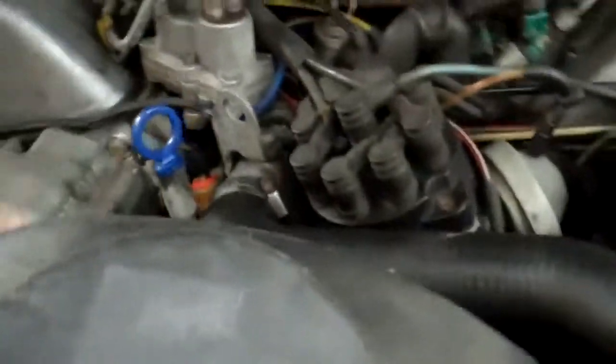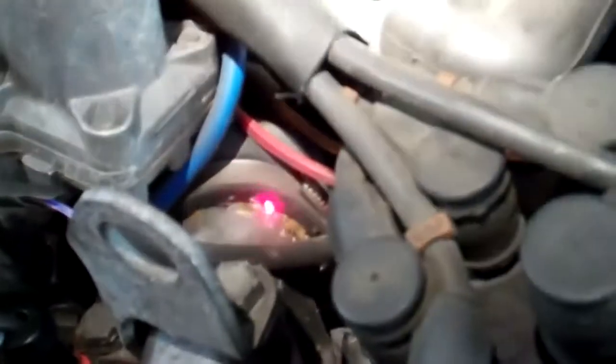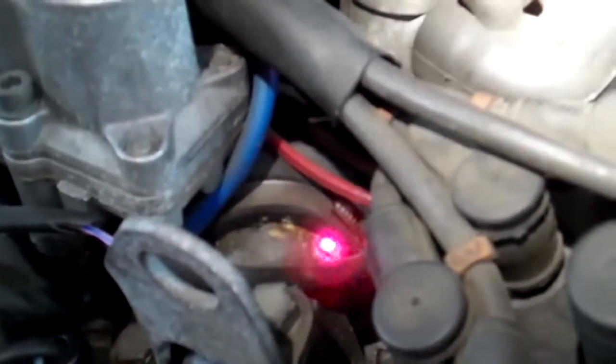Hi Mr. Margulis, we have your 450SL here at the shop and I just wanted to show you that we have a couple coolant leaks coming from the water pump bypass hose. The bypass hose is right there where the red LED is and there's a coolant leak coming from that area.